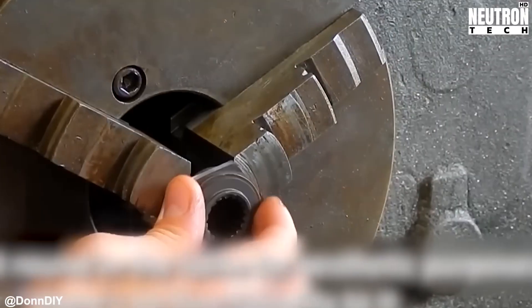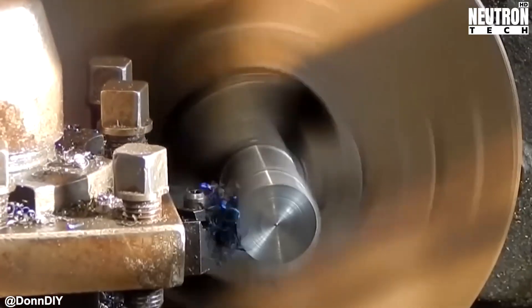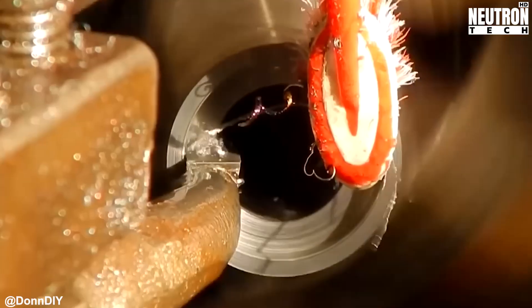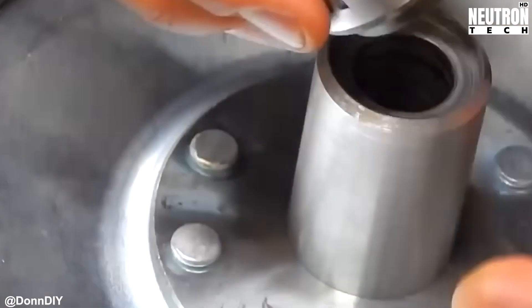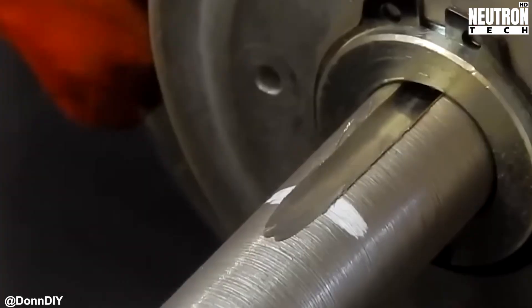Time for some shock absorption because nobody wants their spine compressed like an accordion. Don fabricates axle dampers for the rear using sheet steel and more of those versatile PTO parts. Seriously, tractor parts are like the Lego blocks of heavy machinery. These dampers soak up the jarring forces when you hit the brakes hard or accelerate like you're late for dinner.